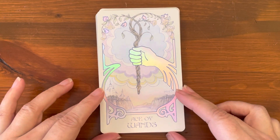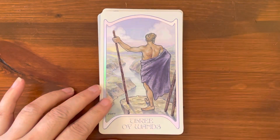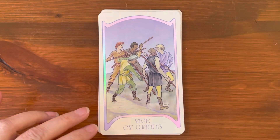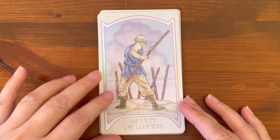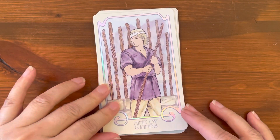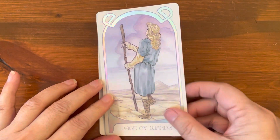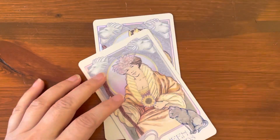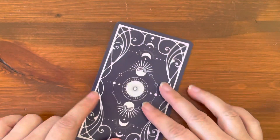Next is the suit of Wands with Ace of Wands. Two through Four of Wands — no people again. Five through Seven of Wands. Eight of Wands. Nine of Wands. Ten of Wands — heavy burden. Page of Wands. Knight of Wands. Queen of Wands. And King of Wands. And here are the backs one more time.